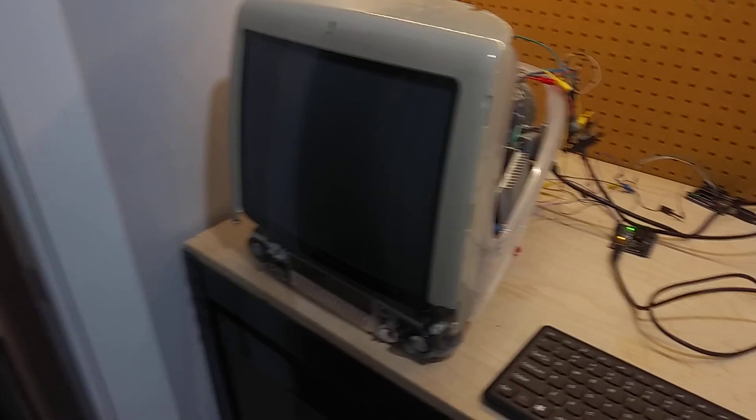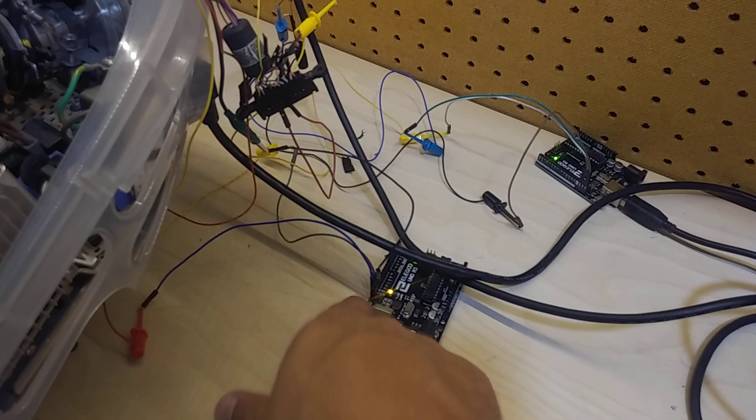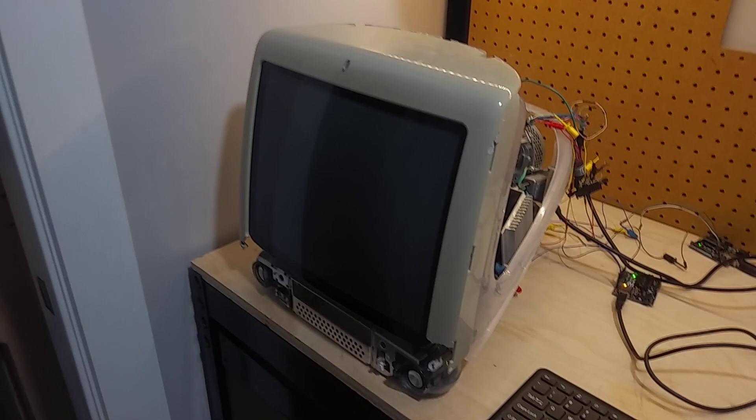The CRT clonked on. Now I've got to send it the initialization code, so I just have to reset this guy right here. Get a reset. Hopefully it won't make a liar out of me.